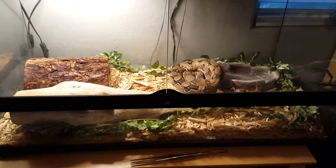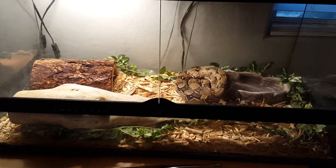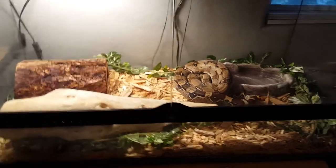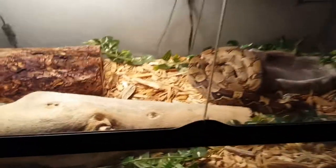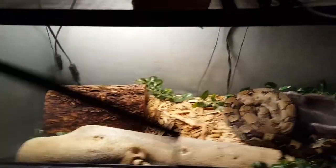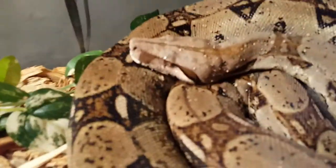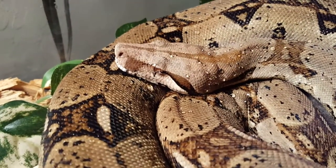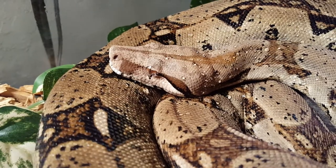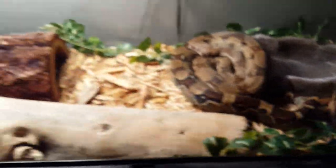I'm making a red tail boa, or just boa constrictor, care video so let's get right to it. This is my Colombian red tail boa female right here — they're beautiful snakes.